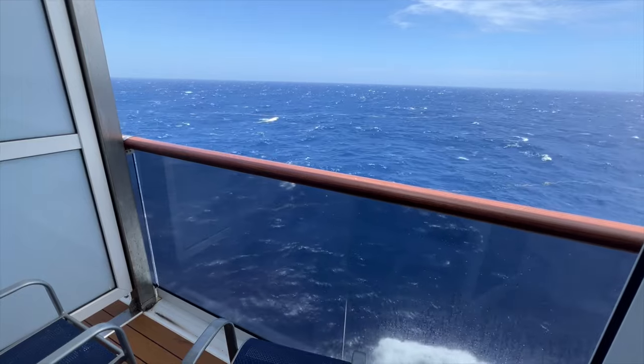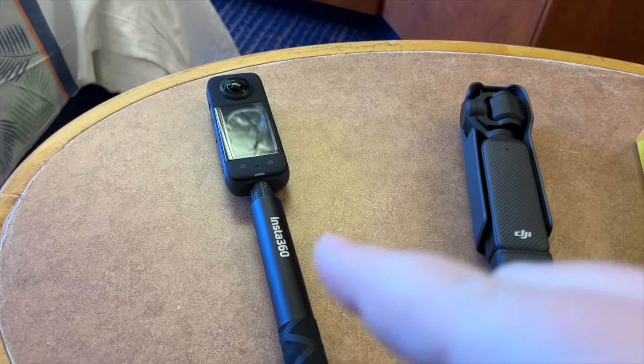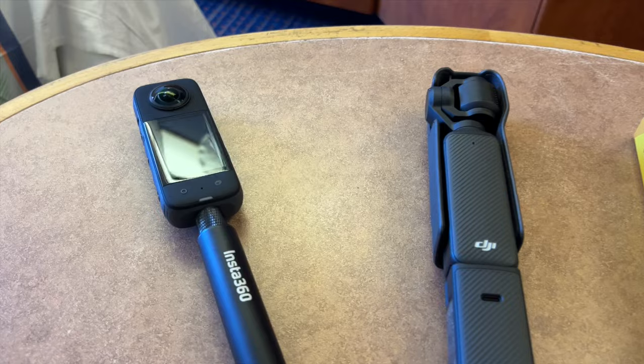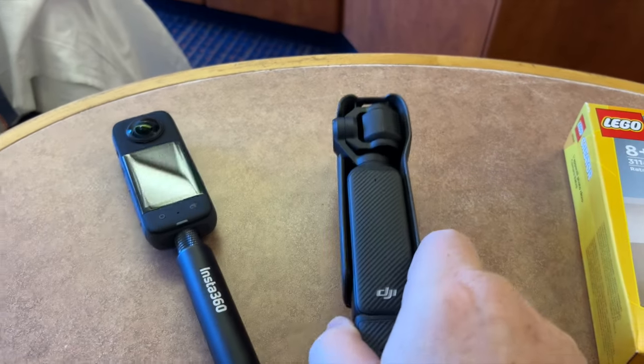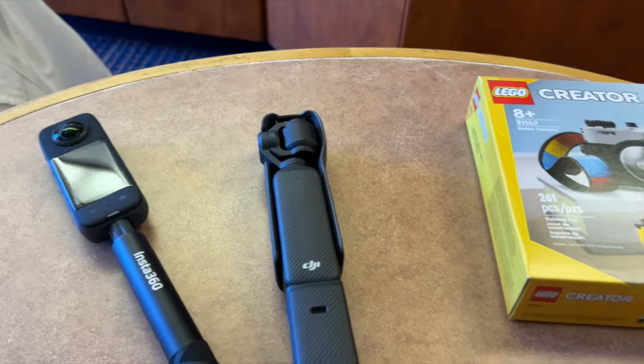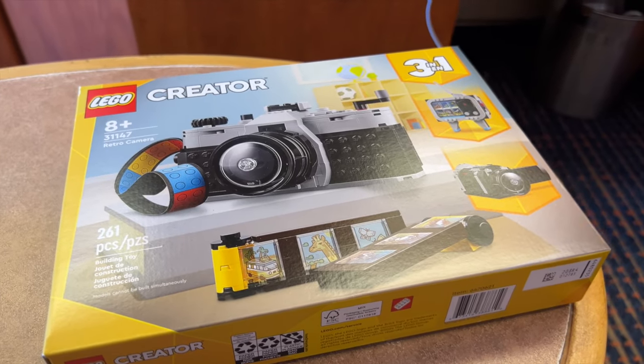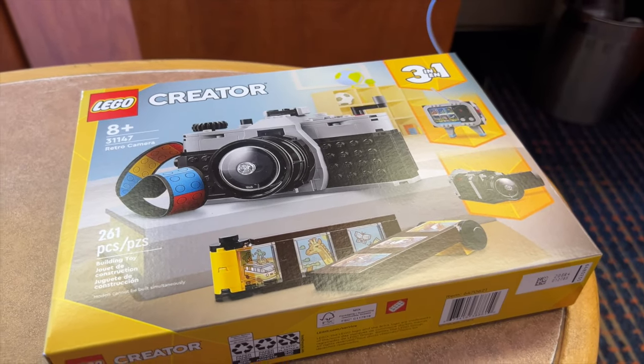Unfortunately this is what it looks like outside my window today — a little rocky. I don't get seasick though, so we persevere. Here are the three cameras we want to compare: the Insta 360 X3, the DJI Pocket 3, and the Lego 31147 Creator Camera. We'll run these three cameras through the paces and determine the best travel camera for 2024.